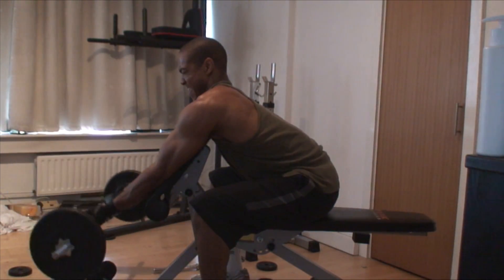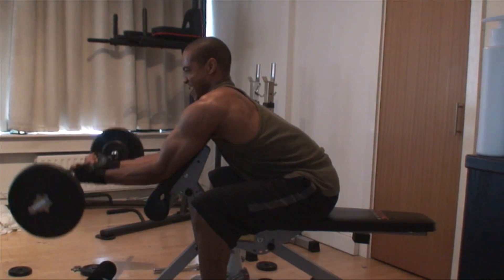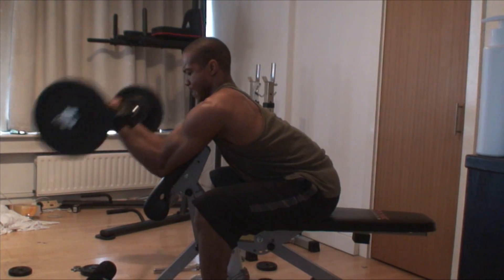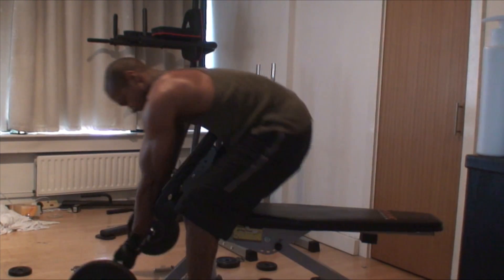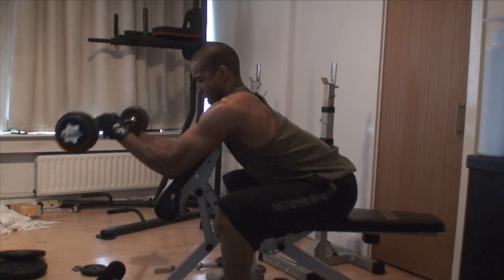Eight reps of barbell preacher curls. This is a failure set — I've managed to not quite make it to eight, as you'll see if you're counting. That feeling when you're pulling and it just doesn't go anywhere — that was it.